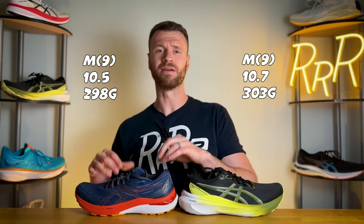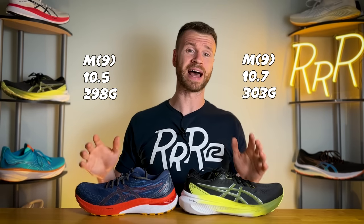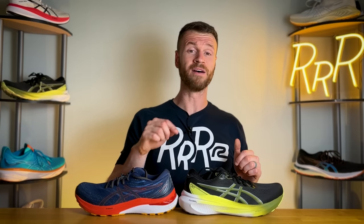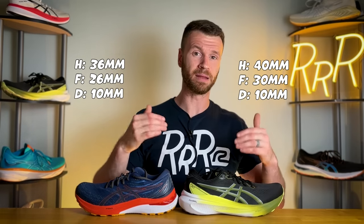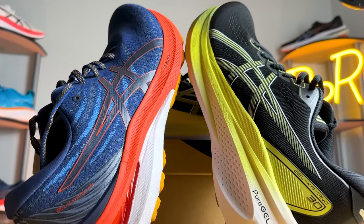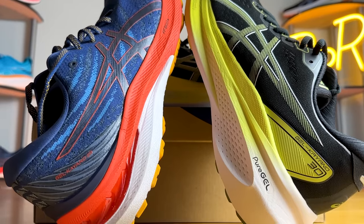The Kayano costs $160 and did gain a little bit of weight, coming in at 10.7 ounces versus 10.5 from last year. As far as stack height goes, we get four more millimeters, making this an insanely cushioned shoe — 40 millimeters in the heel and 30 in the forefoot for a 10-millimeter drop. Note that ASICS sent a size 12.5 for the 29 and a 13 for the 30, so sizing is slightly different but close enough for comparison.